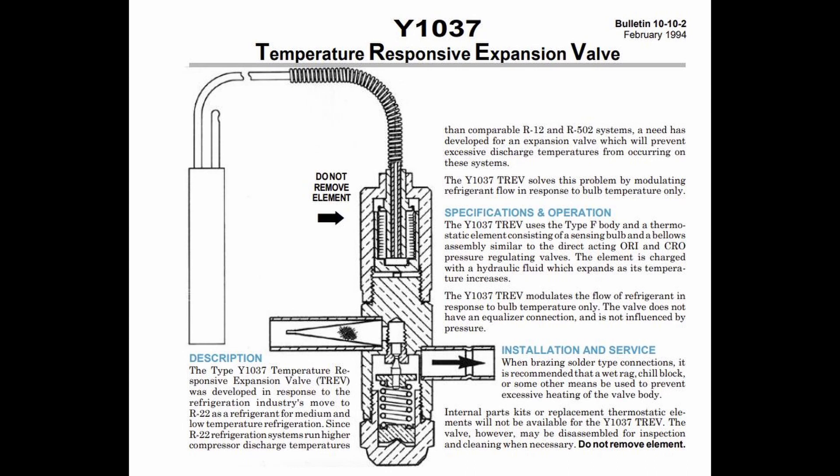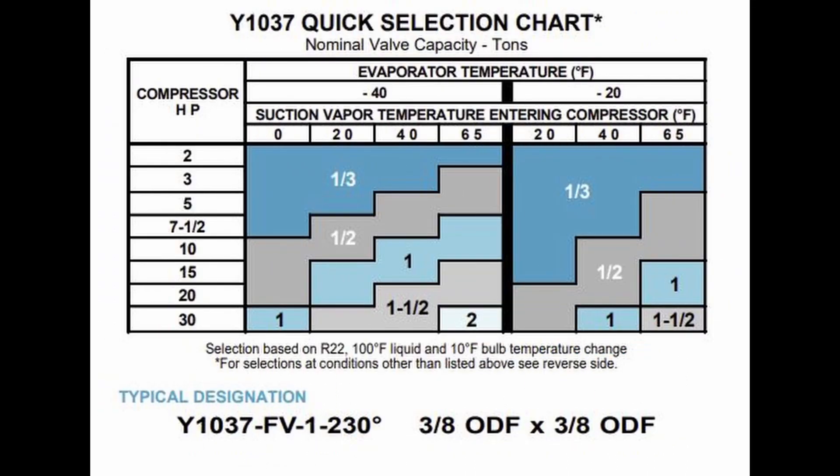Those Y1037 valves that Kevin's talking about — it's a liquid injection valve, typically hooked up right on a liquid header going into the compressor, whether it be right in the suction or the side port, wherever the manufacturer tells you to go. Sizing those things — there are a couple of different factors: it's the SST (saturated suction temperature) you're running, it's also based off your suction gas return temperature, and it's also sized off the horsepower of the unit.